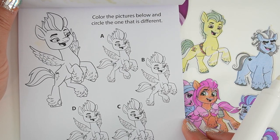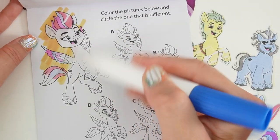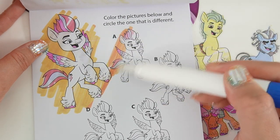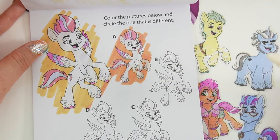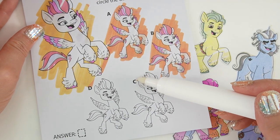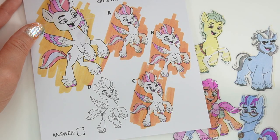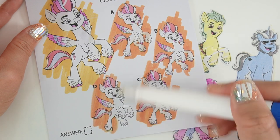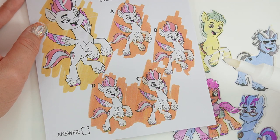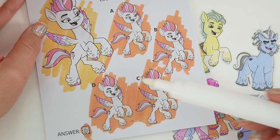Next, it says color the pictures below and circle the one that is different. So this is our main one. Now we're going to find out which one's different. This one looks the same, this one looks the same, this one looks the same. I think this one's different because the hooves are yellow. And the answer is D.